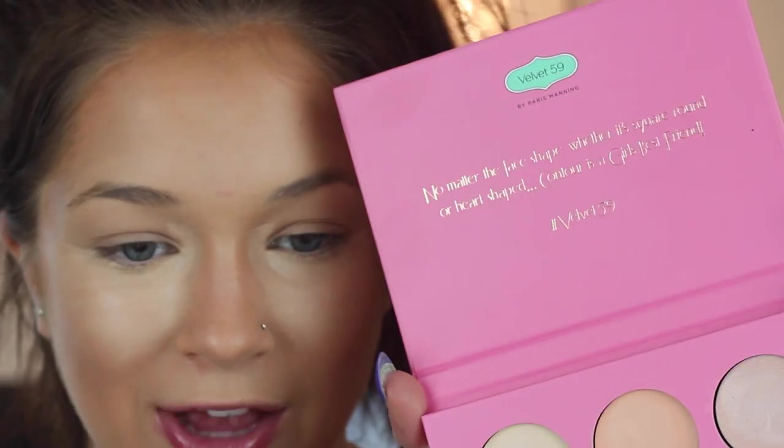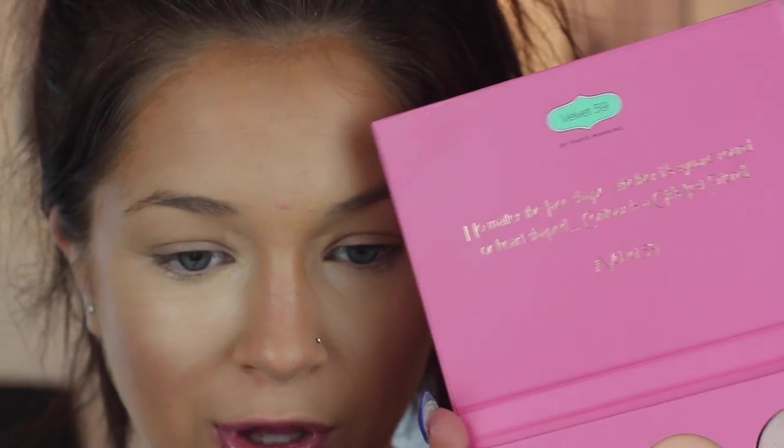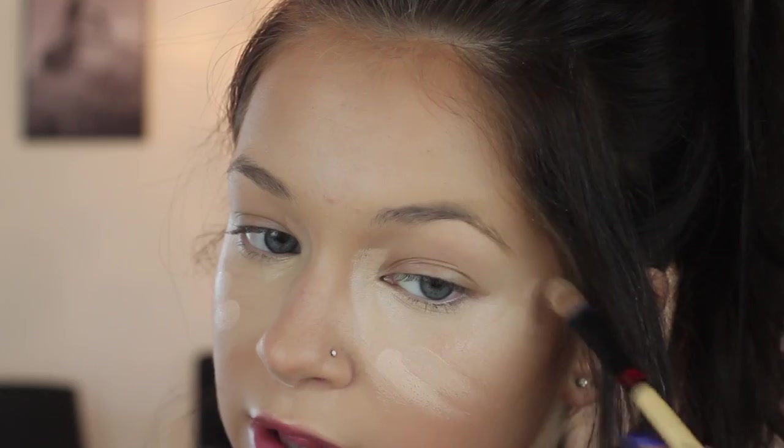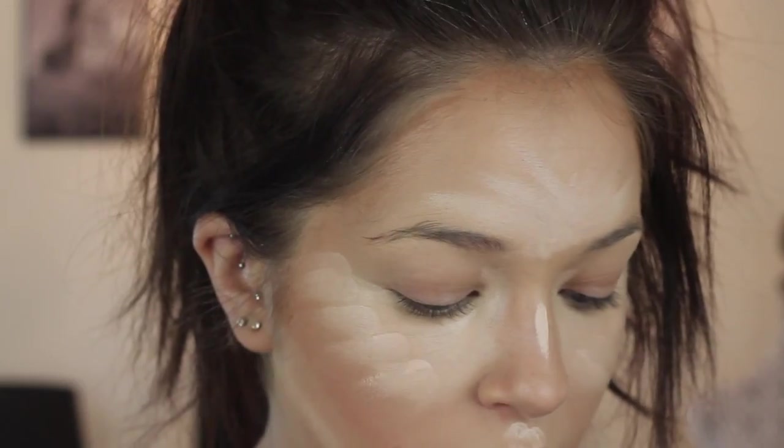I want to keep my face as slim as possible. I'm not sure if I should mix the peach or the white — I think I'll do the peach, actually I'll mix them both. Then I'm just going to brush that on to blend it out, put it down the bridge of my nose, and right above the jaw. I look great — I'm really digging that palette.